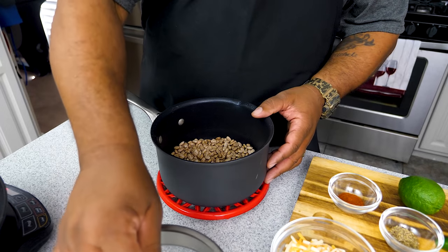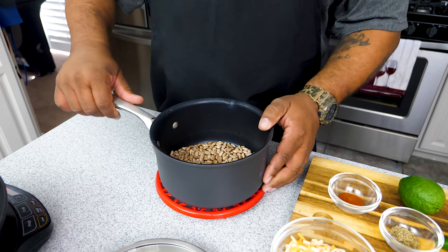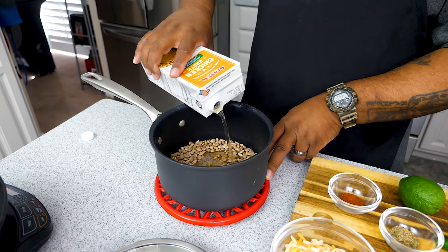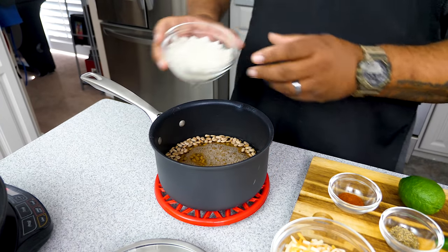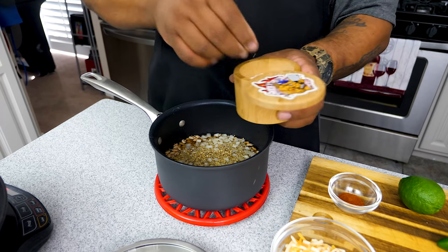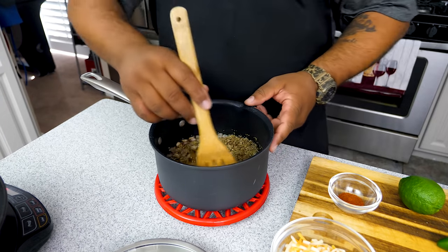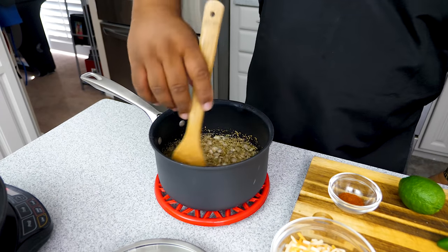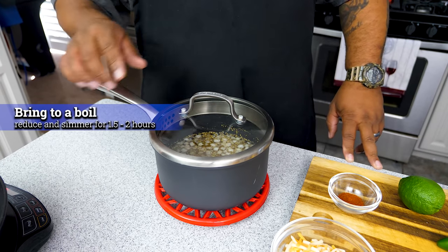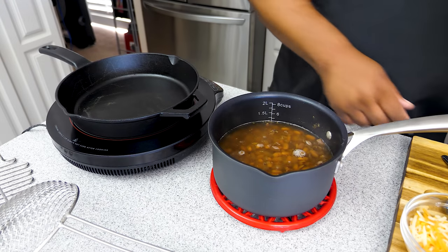Get yourself a pot with a lid. I've got the half-pound of beans in there, already sorted through — got rid of any ugly beans, didn't find any rocks. Now add your chicken broth — I'm using 33% less sodium — cover the beans at least two inches above. Add your onions, your oregano, a pinch of salt, and a few grinds of fresh black pepper. Mix it, because the oregano will sit right on top. Put the lid on, bring it to a boil, then reduce to a simmer for an hour and a half to two hours.